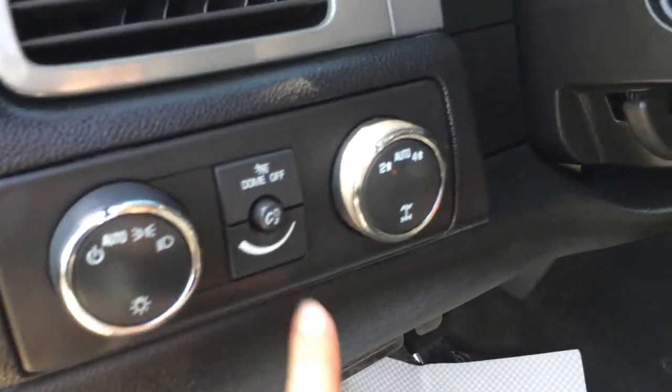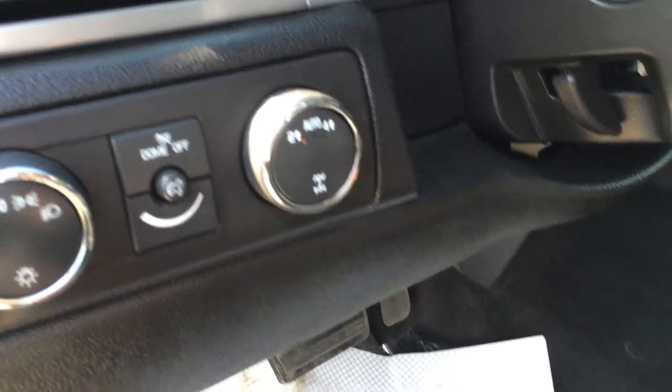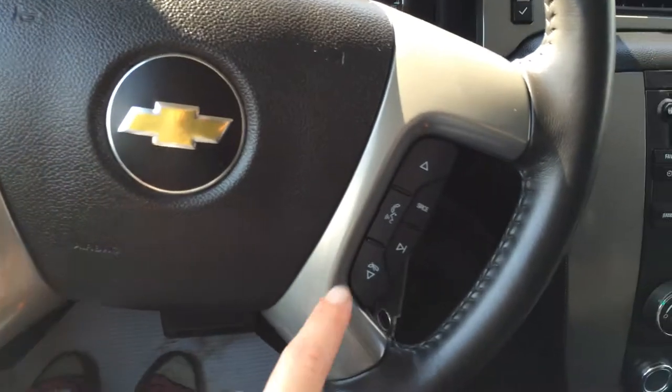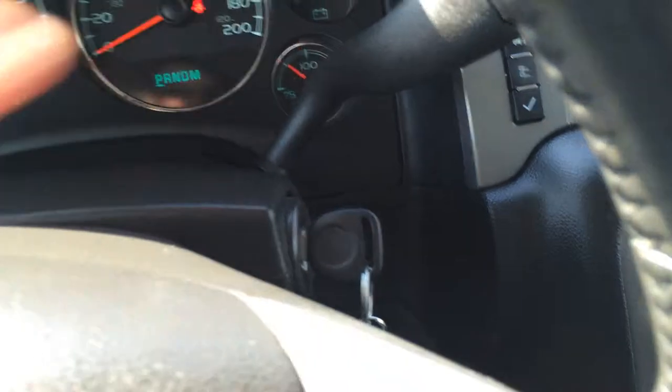Lights, dome lights, your four-high, auto, two-wheel drive. It's a tilt steering wheel, it's fully leather-wrapped. You have your cruise control on the left, and then audio controls, hands-free communication, and Bluetooth. It's a key ignition.